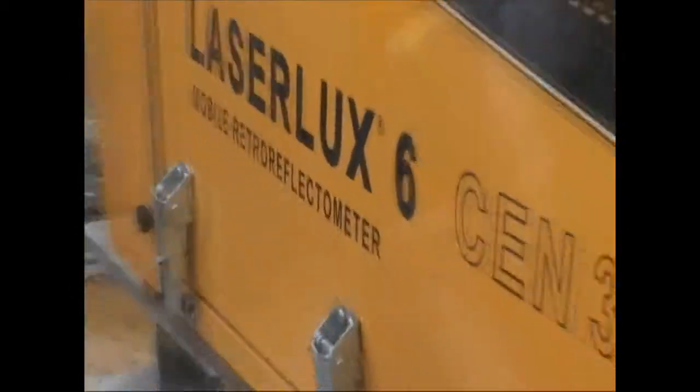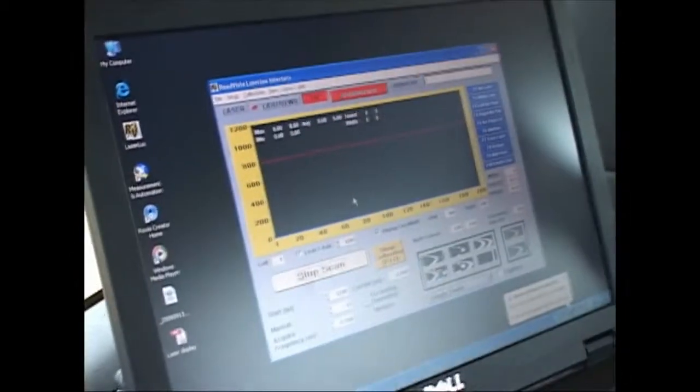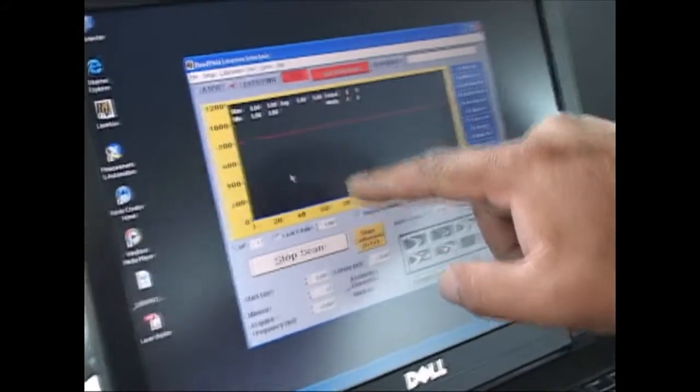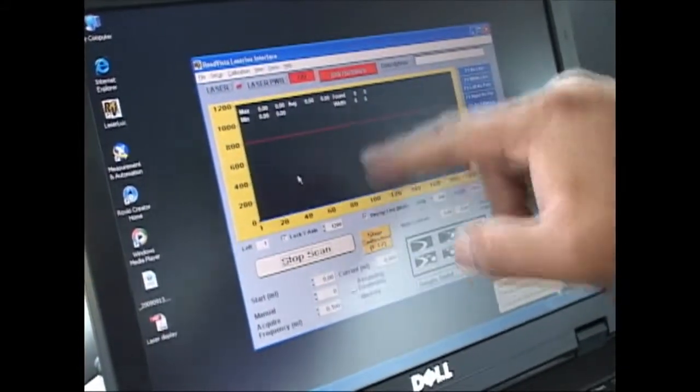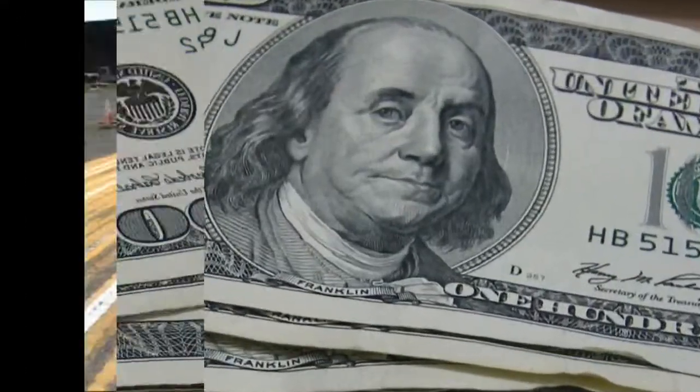This is called a retro reflectivity van. It measures the brightness of the stripe and feeds data into this computer. We can see there's still some brightness left, so we don't need to stripe — and that saves money.